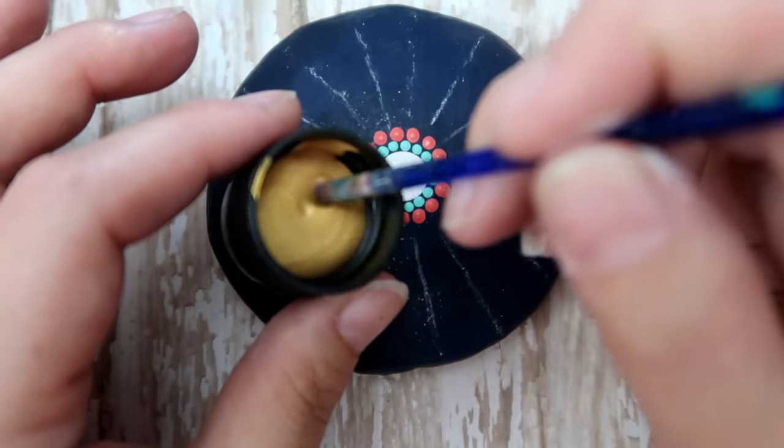Going back with the gold now, same size tool. I'm just going to put a few dots running right about the top of the white dots there — about three or four dots — and just kind of walk them in towards the center dot.